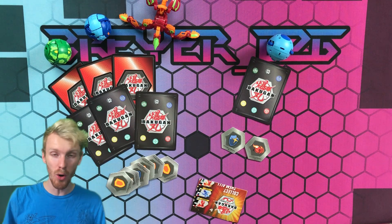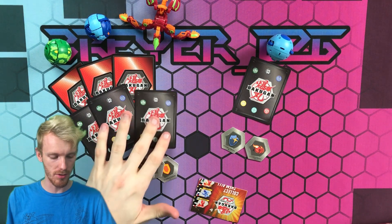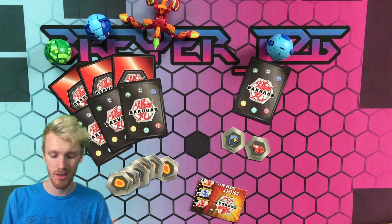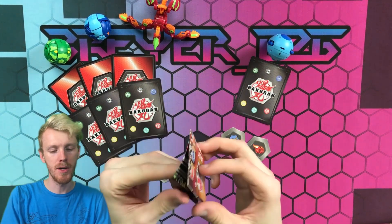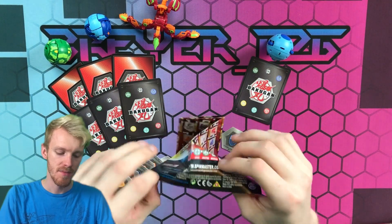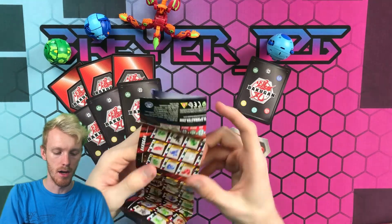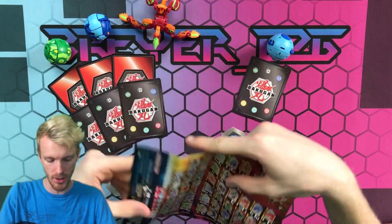We've got them opened up here, all open with the balls spread out on the table. You do get this little instruction pamphlet — we'll just set that aside, we don't need it. You also get this little pamphlet with the Pyravian pack that shows you how to close up the Pirates Pyravian.